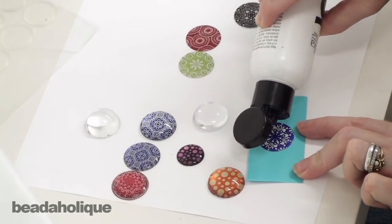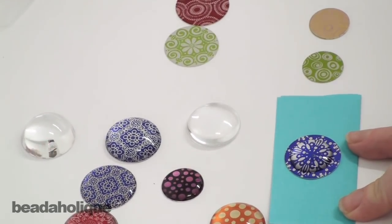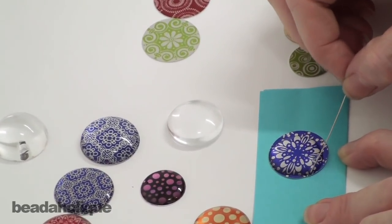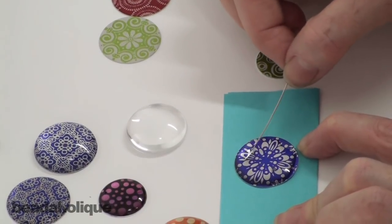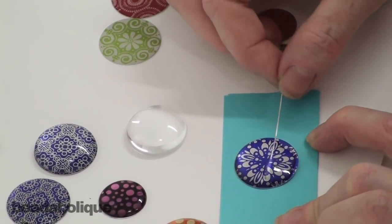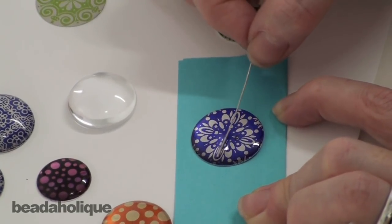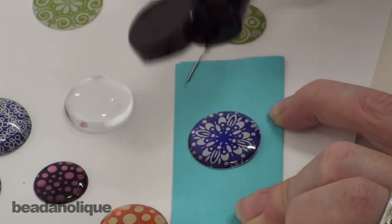Now I've got my resin and I'm going to drip it in the middle — try not to do too much all at once. I have a head pin here that I'm using — you could use a toothpick as well — and I'm going to use it to spread the resin to the edges. The surface tension is actually going to be what keeps it from spilling over and creates a nice little dome shape. Be patient and don't go too quickly because you don't want to break that surface tension. I feel like I can get a little higher dome, so I'm going to put another drop in the middle — another two — and I'm happy with that.